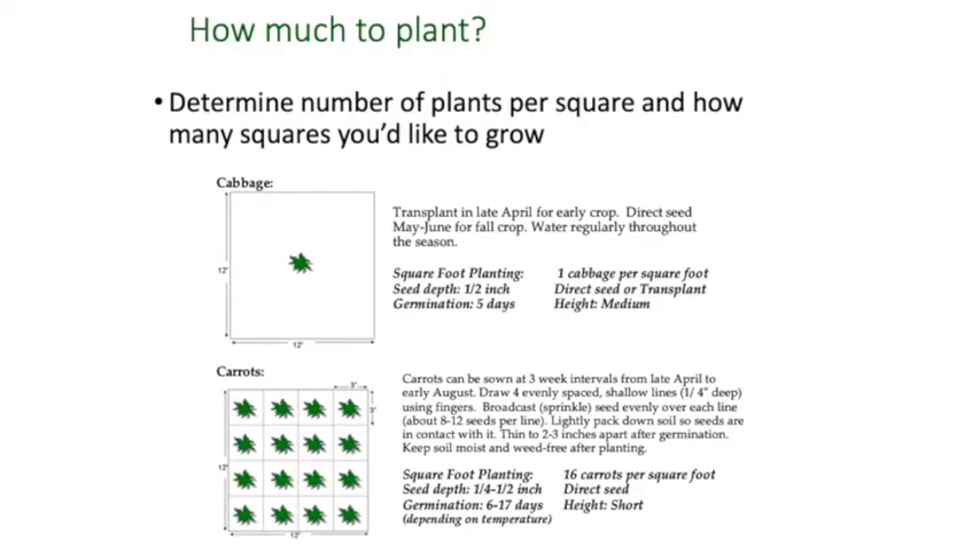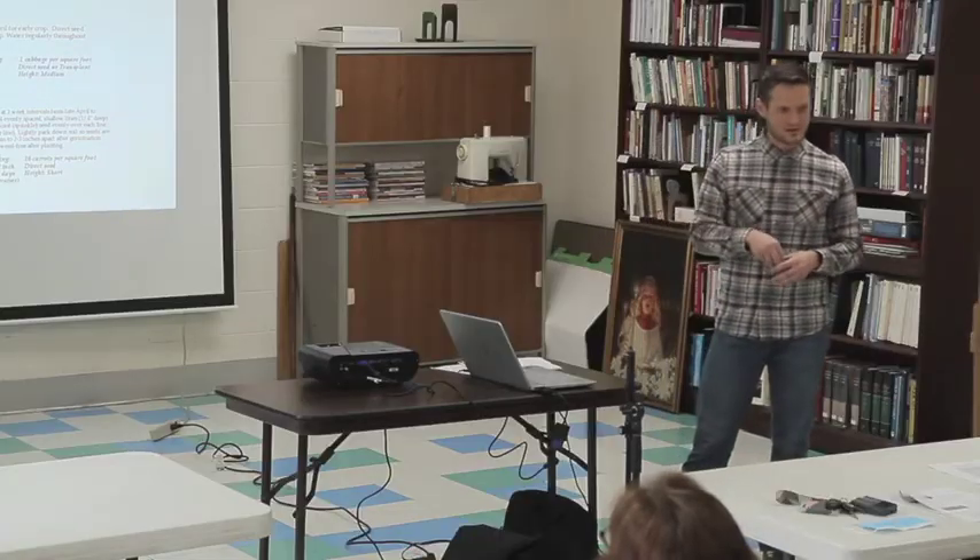As you can see in the example, cabbage needs a lot more room — both for top growth and because underneath the soil it needs room for its roots to spread out, take up water and nutrients. Whereas carrots are a root vegetable — what we harvest is mostly the root itself. If you think of the shape of a carrot, it's not getting much lateral growth; it's pretty much a tap root. So you can plant those a little bit more closely. The spacing specifics are right there in the guide, or on the back of your seed packets.